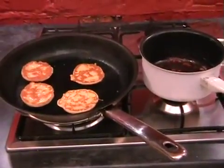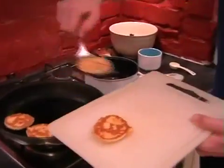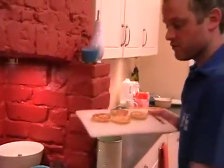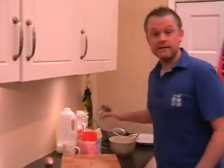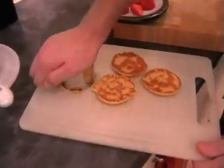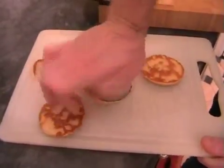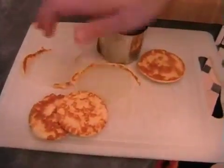The pancakes will be ready to come out. Remove them to the board - hopefully they're looking something like these. Next up is the cutter. What you want to do is just roughly cut out the pancake shapes. If you didn't have one of these cooking rings, you can use an empty can of beans or something like that. We basically want four of these little discs.